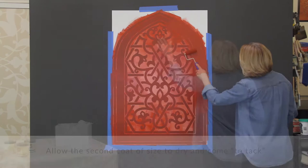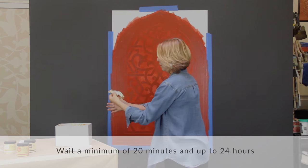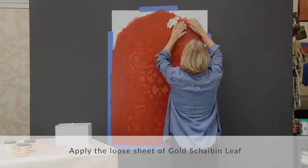Allow the second coat of size to dry and come to tack. Wait a minimum of 20 minutes and up to 24 hours. Then apply the sheets of gold leaf overall, leaving some open areas.